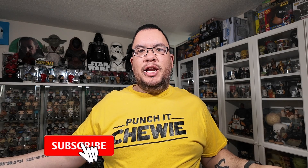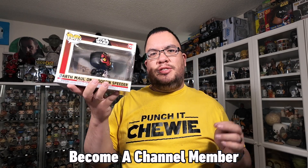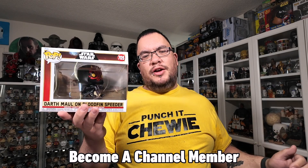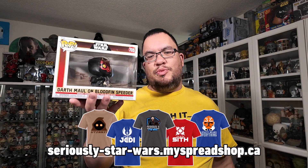Hey everyone, welcome back to the channel. My name is Christopher and this is the Darth Maul on the Bloodfin Speeder Star Wars Funko Pop from the 25th anniversary of the Phantom Menace wave of Funko Pops that just released recently. I've picked up two of the ones from the wave — the Obi-Wan Kenobi and the Jar Jar — and I did reviews on both of those.